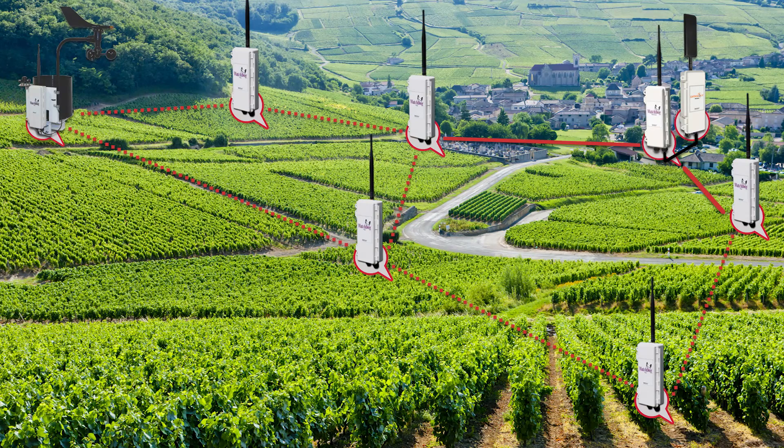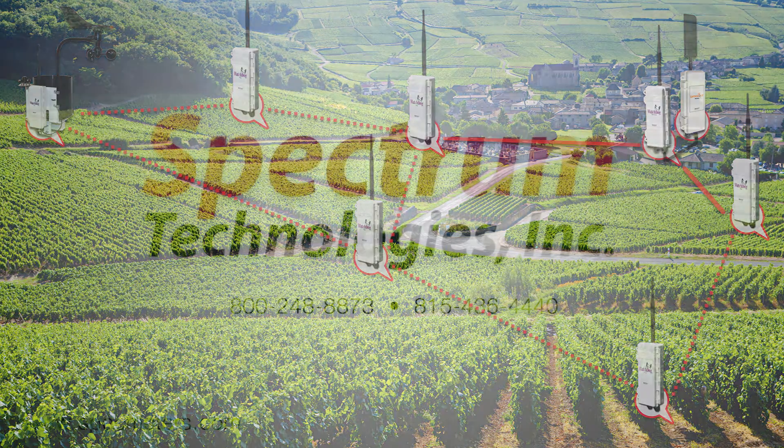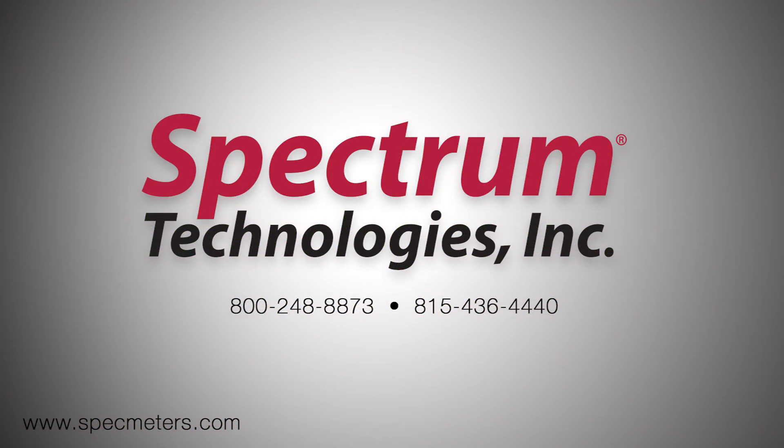You can't be everywhere at once, but the SpecConnect integrated solution can certainly get you closer. With such a wide range of possibilities, it's hard not to imagine how this type of measurement advantage could help you save time, money, or resources. Learn more online or call and speak with a specialist today.